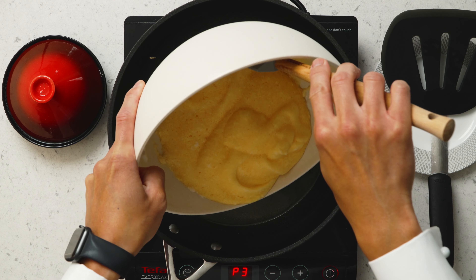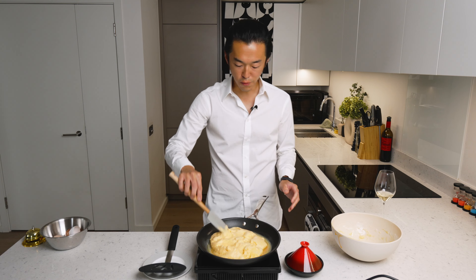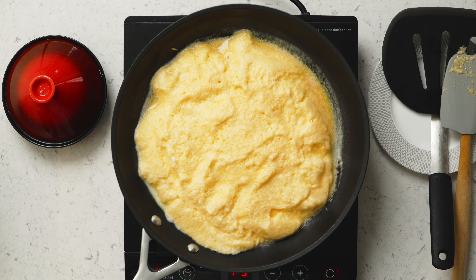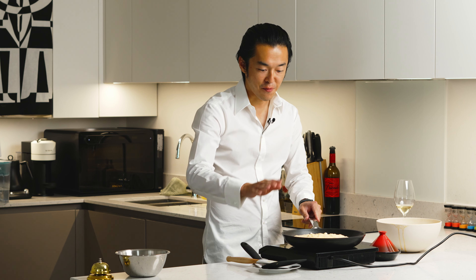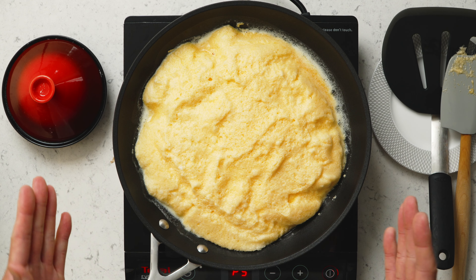Everything goes in and you try to form one even-ish layer. Now once it's formed the shape, it's very tempting to just put the lid on, but from experience, because the soufflé actually fluffs up, you need to give it space to rise.